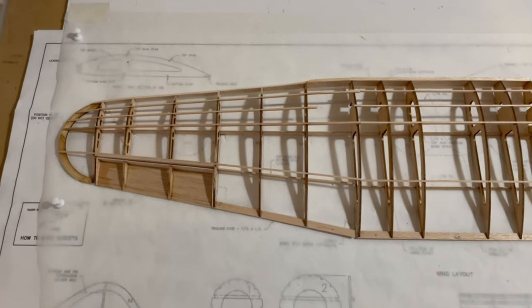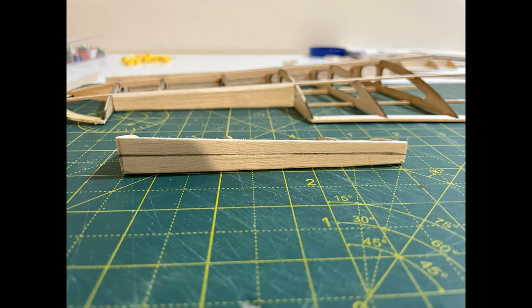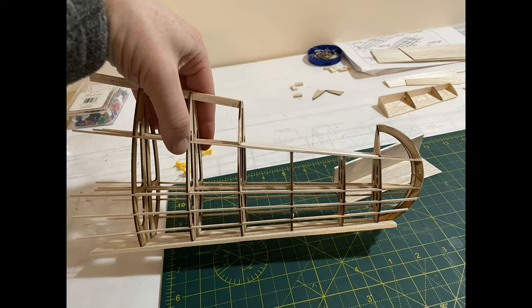The port wing section is completed. I built it the same as the starboard. What I've also done whilst building it is pair the port and starboard up — both ailerons and wings — just to make sure they're as symmetrical as possible.